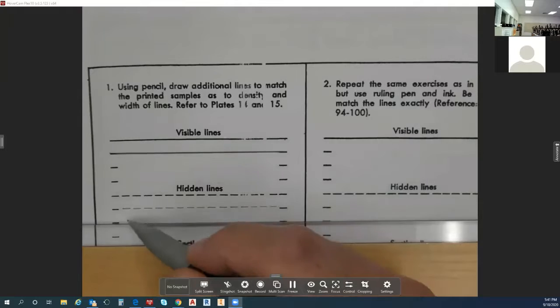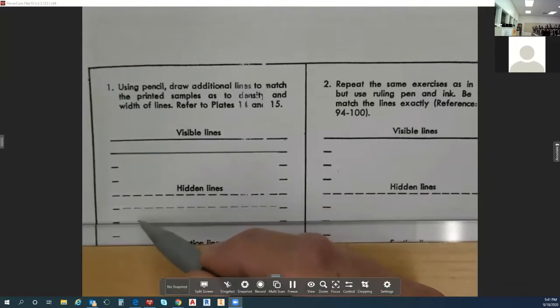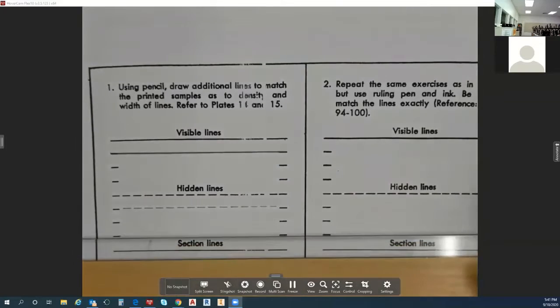Your next one is going to match up with this one perfectly. Each dash here will be just directly under this one, and that dash will be directly under that one. Moving down — section lines.